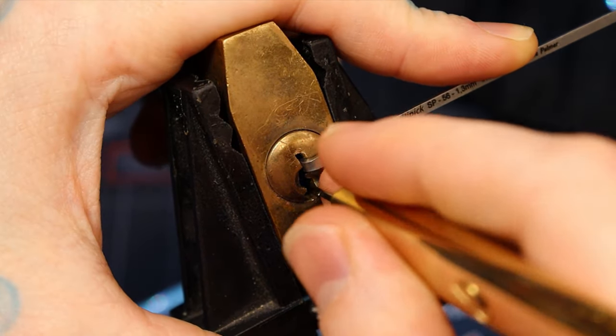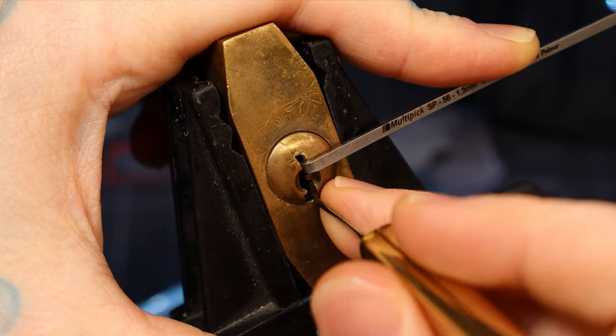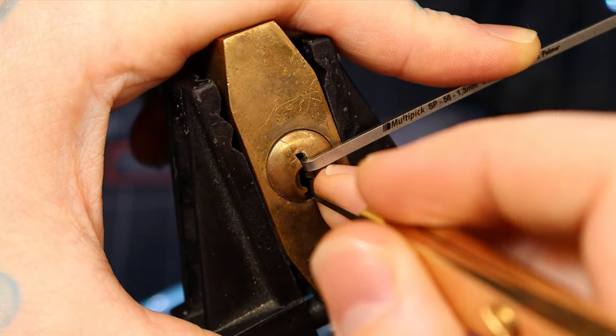It is only five pins. I do think there might be serrated pins in it. Let's see how it feels this time around.